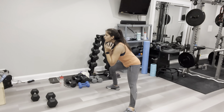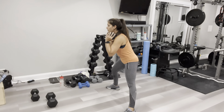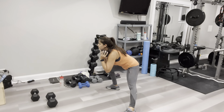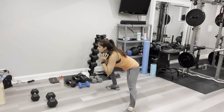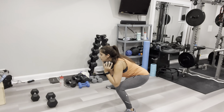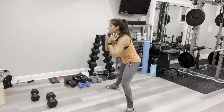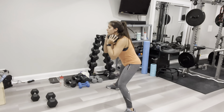Performing two sets of lateral lunges alternating sides — about twelve to fourteen reps total per set. Always remember: if the first set was easy, grab two dumbbells if you had one, or grab a heavier dumbbell for set two.